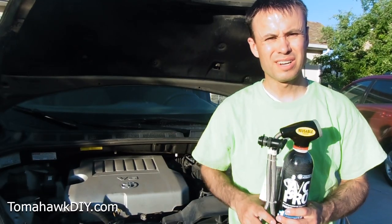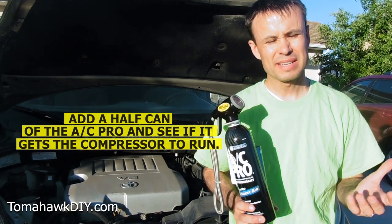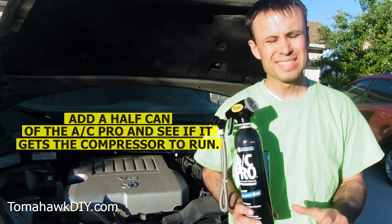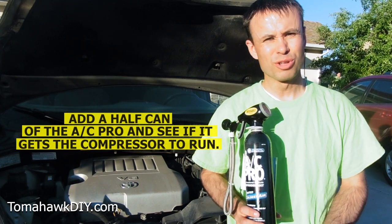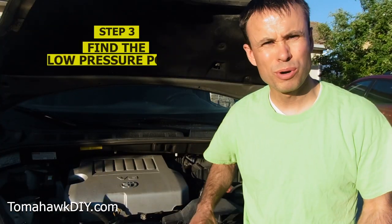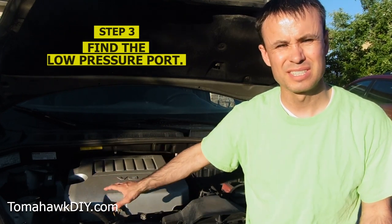If your compressor is not running at all, it says to go ahead and add about a half can and see if that gets the compressor to run. If it doesn't, you've got some bigger problems and may need to get the compressor replaced or other things fixed. We need to find the low pressure port on the air conditioning system.